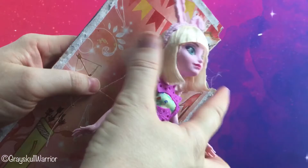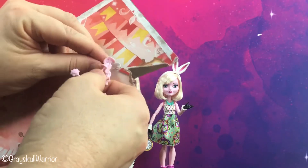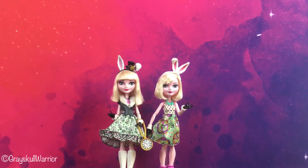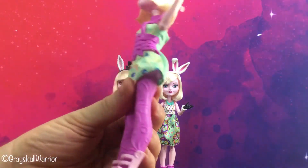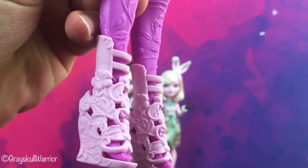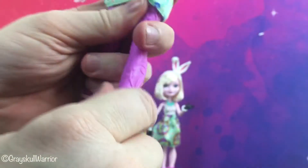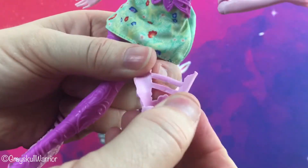So if we take her off the card — she only has one tab in her hair, so that's nice. Free her bow and arrow. She has really cute shoes; they just have flower motifs on them. They are quite soft, kind of gummy compared to other shoes.